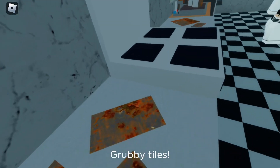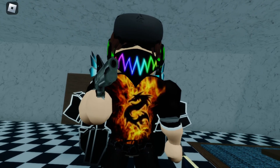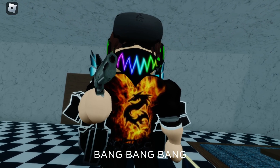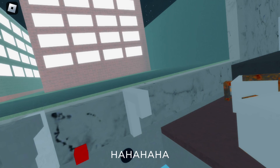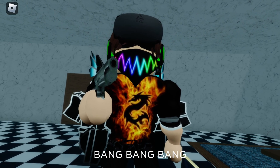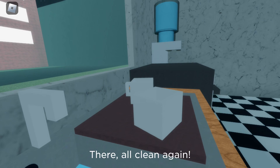Grubby tiles. I love you, kitchen gun. Rusty taps. You can even use it on the washing up. There, all clean again.